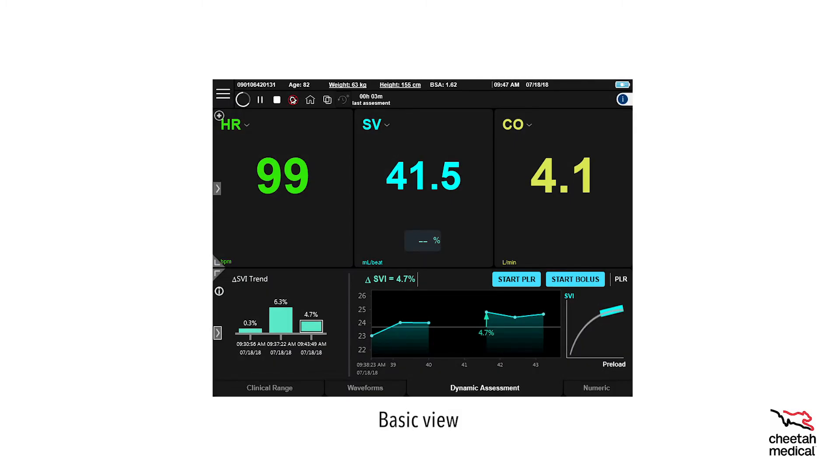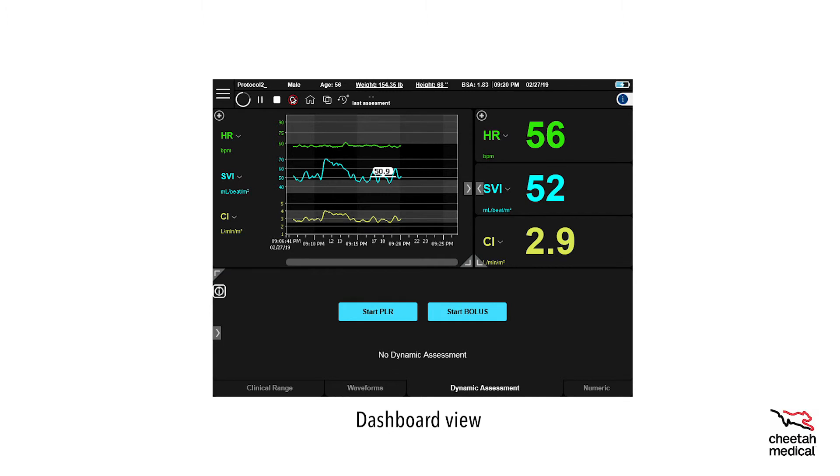Let's take a tour of the basic screen display. This is the main menu navigation button. The home button resets the current view to the default display chosen by your hospital. This button will open additional screen views. Use this button to maximize or minimize the screen. This arrow expands the lower screen. For help, press the info button to open the help menu. The dashboard view can be customized and show more data, but one touch on the home button will return to the default view.